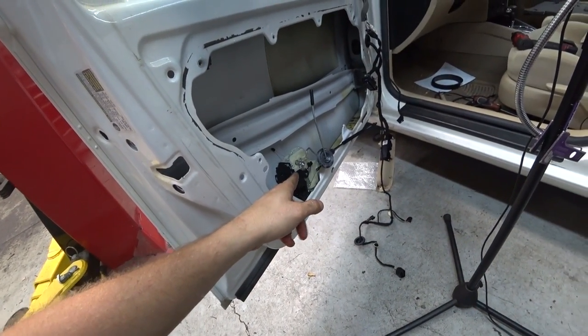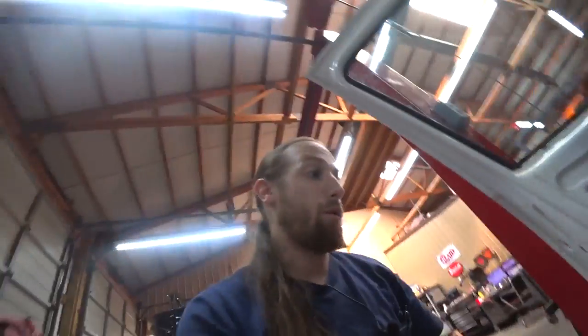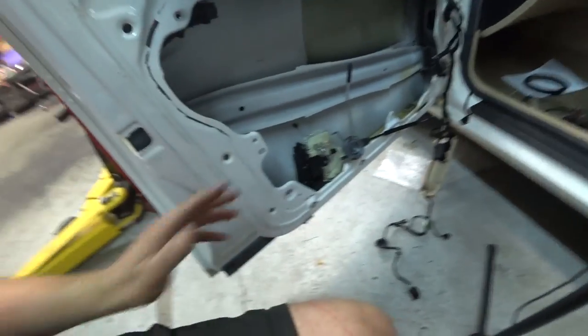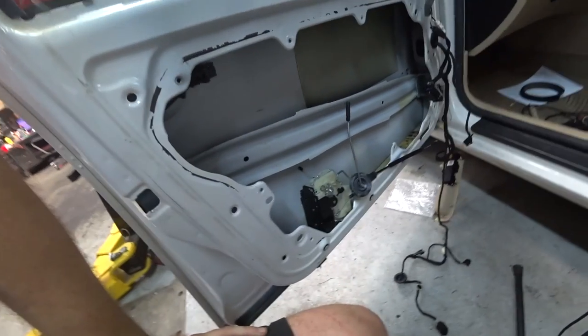We got a signal and the motor wasn't actually moving, so we needed to get to the lock module. We got it out, took the new one, popped it in — we already had it here — and everything works fine.